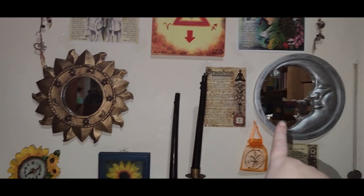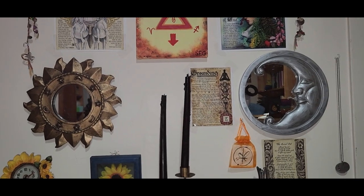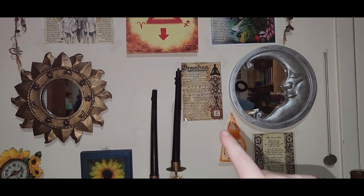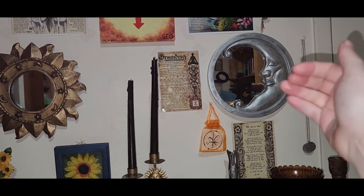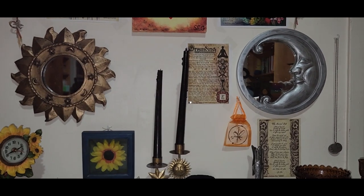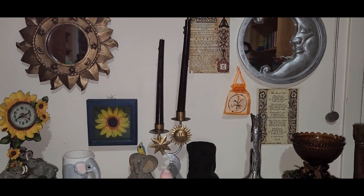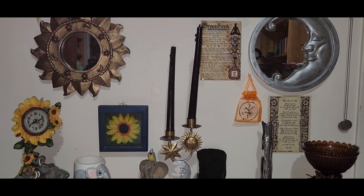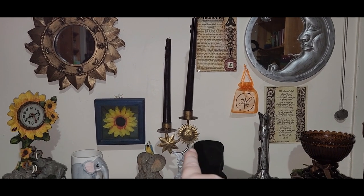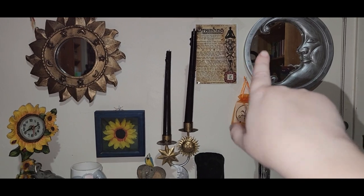I have my Sun and Moon mirror, which I always have in this configuration — the Sun on the left, the Moon on the right. Partly because the Moon is facing that way, and also I just like it. It goes with my Sun and Moon candle holder; I actually painted this to go with those, and this other piece was black — I painted it as well.